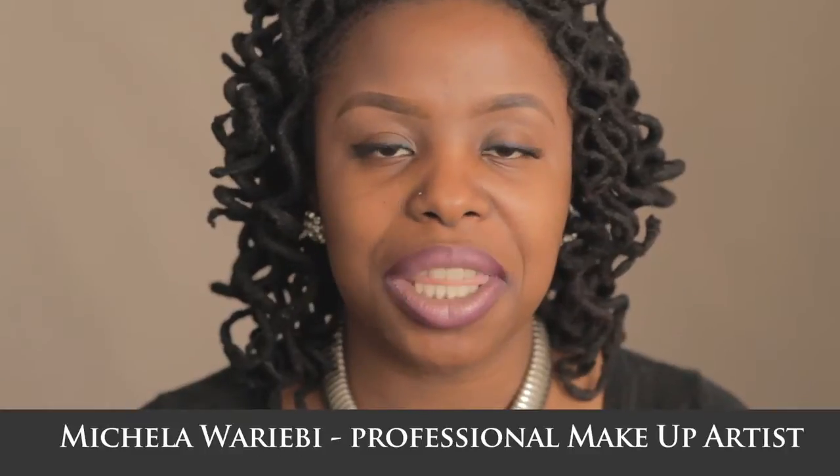Hello, my name is Mikayla Wariebi. I am a makeup artist with I Make You Beautiful and assistant to Danessa Myricks. I'm here just to chat with you guys a little bit about an amazing product that just premiered with I Make You Beautiful.